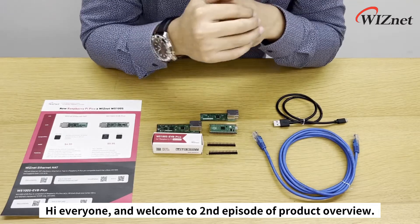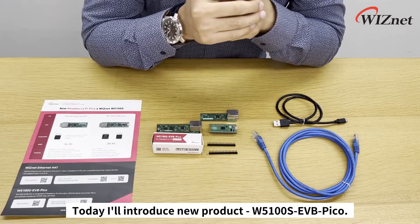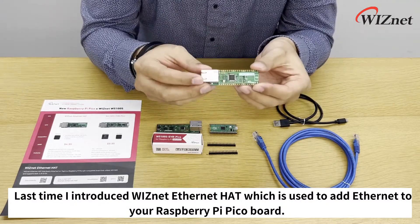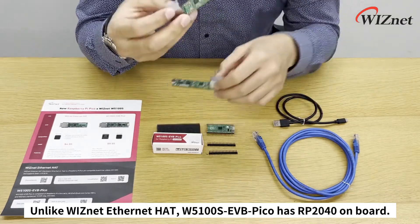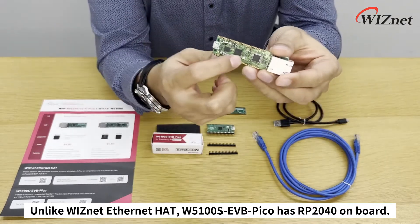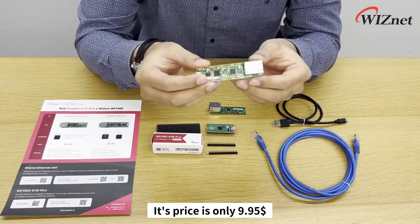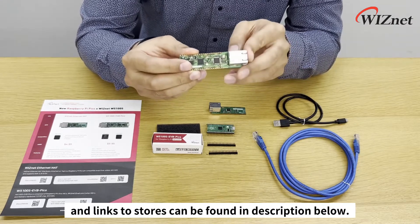Hi everyone and welcome to the second episode of product overview. Today I'll introduce the new product W5100S EVB Pico. Last time I introduced the WIZnet Ethernet HAT, which is used to add Ethernet to your Raspberry Pi Pico board. Unlike the WIZnet Ethernet HAT, W5100S EVB Pico has RP2040 on board, so instead of using two boards you can use only one. Its price is only $9.95 and links to stores can be found in the description below.